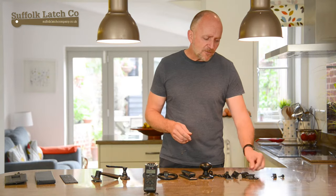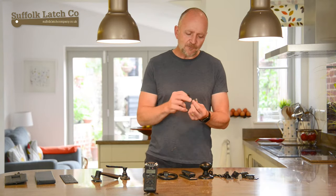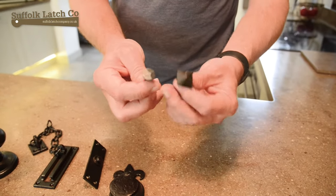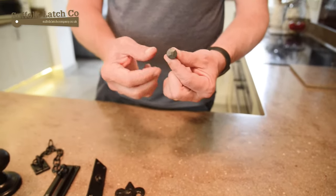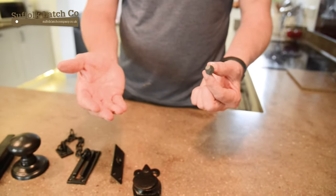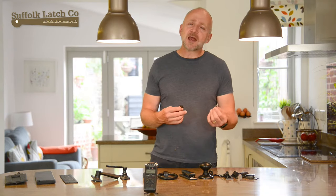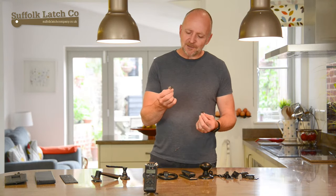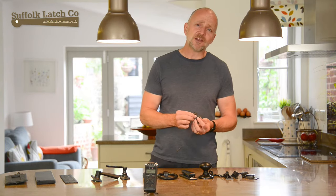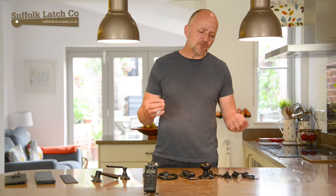Going further, we've got these black cast iron studs and also these hand-forged nails. If you've got an old-fashioned ledge and brace oak front door, these would be great — you'd knock them in. As you've probably seen from the previous video, on oak doors there is a reaction from the tannin in the oak to the iron in the steel or cast iron. That will put streaks out in front of your door. Initially it's horrifying, but as the years go by you get this beautiful patina.